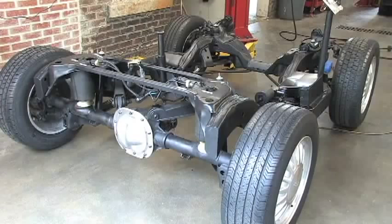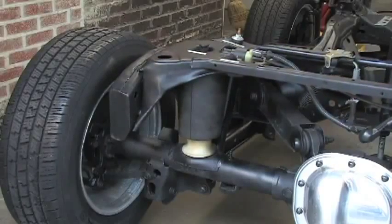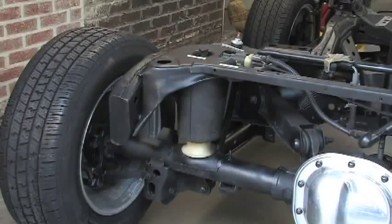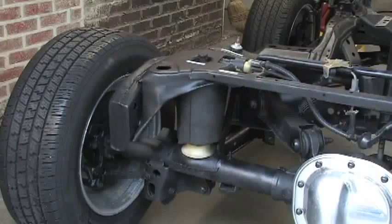Since we only have the frame here, we have developed an alternative method to demonstrate the operation. Chris will first simulate excess weight being added to the trunk. You will see that the rear of the vehicle is lowered. It is unsafe to operate the vehicle like this — it should ride level at all times.